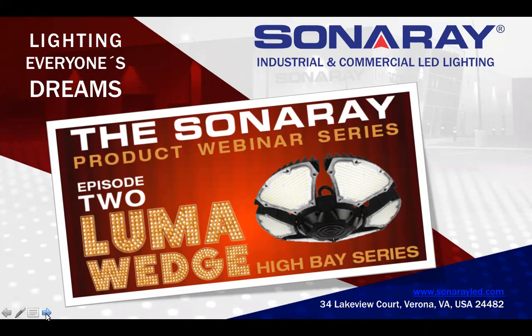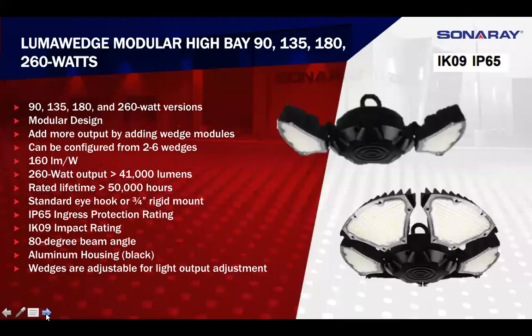Hello, everybody. We'll get started on the Luma Wedge, which is our new High Bay. This is a picture of the 90 and the 260 watt models. The big thing with these is the modular design — being able to adjust the wedges instead of coming straight down and being in the face of a forklift operator. You can tilt them to hit the racks from side to side, eliminating glare. We're about 160 lumens per watt, so the 90 watt is right about 14,000 lumens and the 260 is about 41,000 lumens.